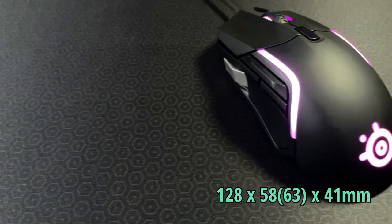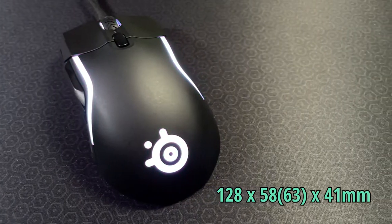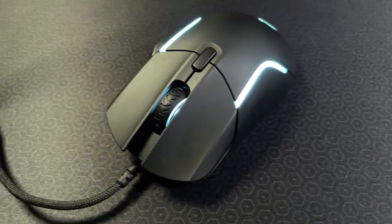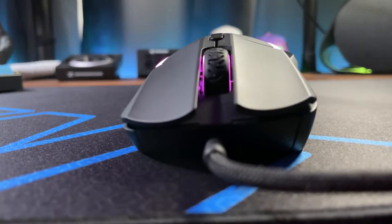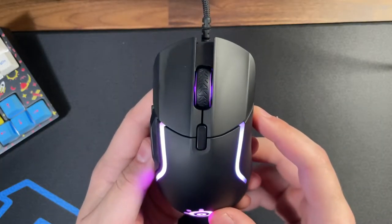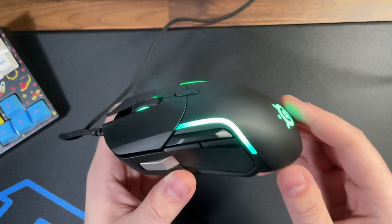Measuring in at 128 millimeters long, 58 millimeters where you're going to grip it at its width, and it flares out to 63 millimeters. You're looking at a height of 41 millimeters. It's long but definitely a safe ergo shape. It honestly kind of reminds me of a Corsair mouse a little bit with its aggressive line work throughout and it being a larger mouse. There are definitely no extreme curves or bends with the Rival 5.